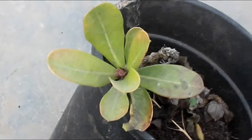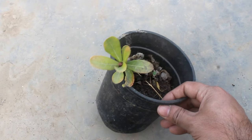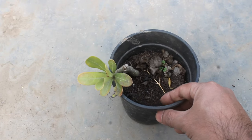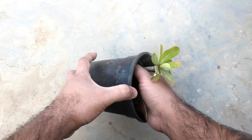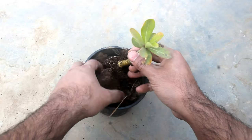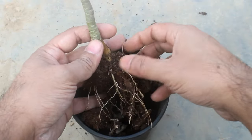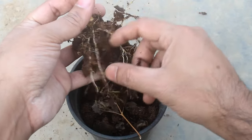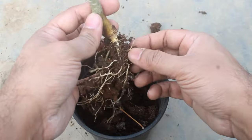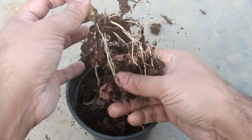The good thing is I can already see buds on this cutting, so I need to transplant it immediately. Let's take a look at the roots. Please note that you don't have to wait for 100 days — once you see that your cutting is growing well, gently try to pull it out. If it's not coming out easily, it has already produced roots, and that's the time to transplant.